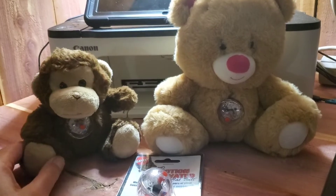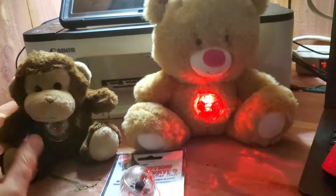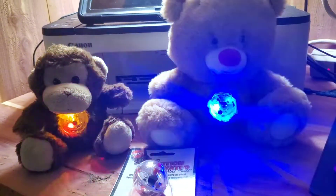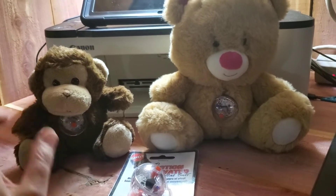Not only do I take these balls on my investigation, but I inserted one into my stuffed animals here. As you can see, you touch the belly and they light up. Basically all I did was just cut a little slit, and then when I get to the investigation site I insert the balls.